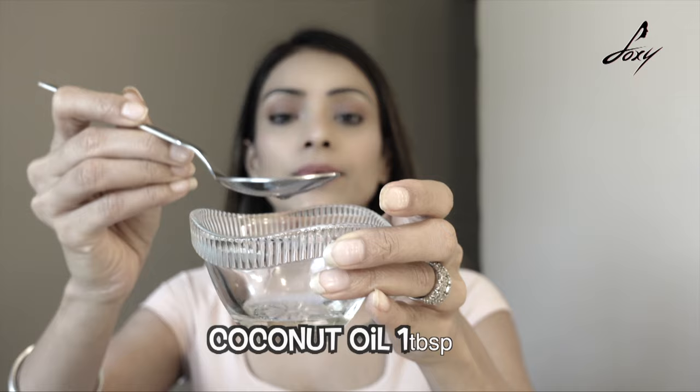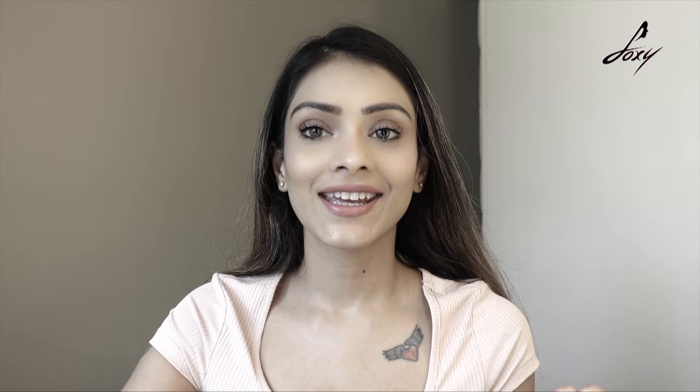Oil pulling is an ancient Ayurvedic practice — people used to do it earlier and it's really good. My grandparents used to do this. I've read so much about the benefits and thought I have to try it. Initially you do it for 10 minutes — 20 minutes is the goal but starting out, 10 minutes is fine. You take about one tablespoon of oil — you can use coconut oil or sesame oil. I alternate: sesame oil one week, coconut oil the next. Just put the oil in your mouth and start swishing.